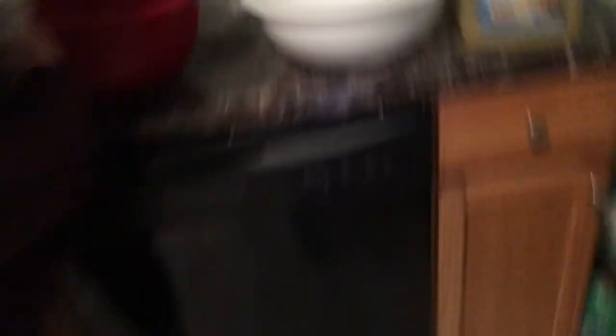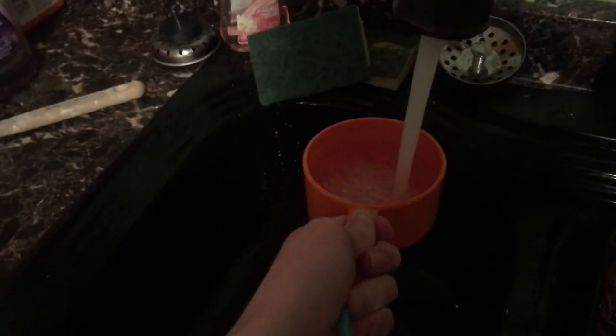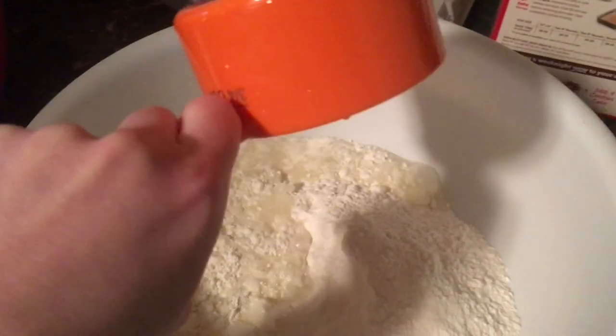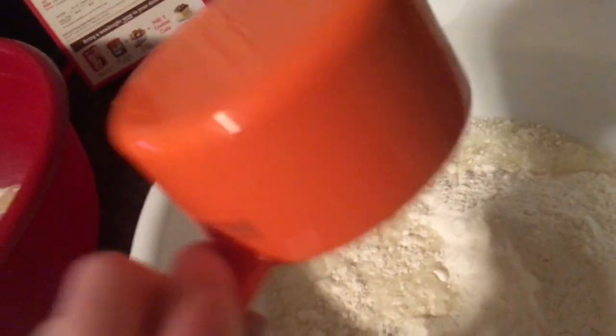Next thing you want to do is throw the bag away because why not? Don't recycle it because who needs recycling when the world's already so polluted. The next thing you want to do is fill up a cup of water so that you can add it to your mix. Take this cup of water and make sure not to spill it. Walk it over to your bowl and dump it into your mixture to make it nice and liquidy. Make sure you do it with one hand because you can't do it with two hands if you're me.